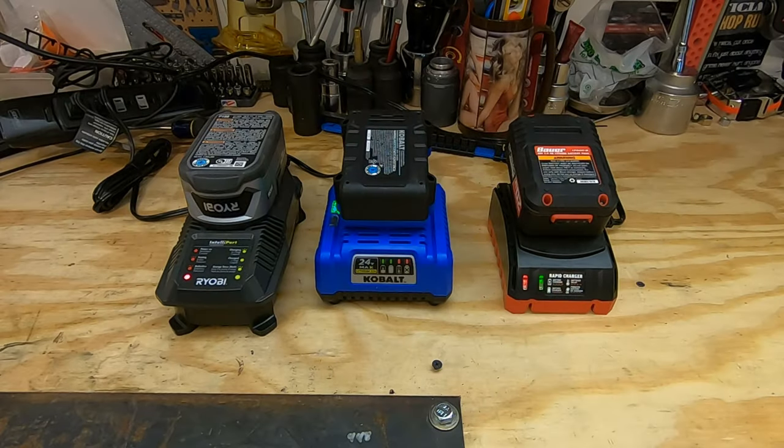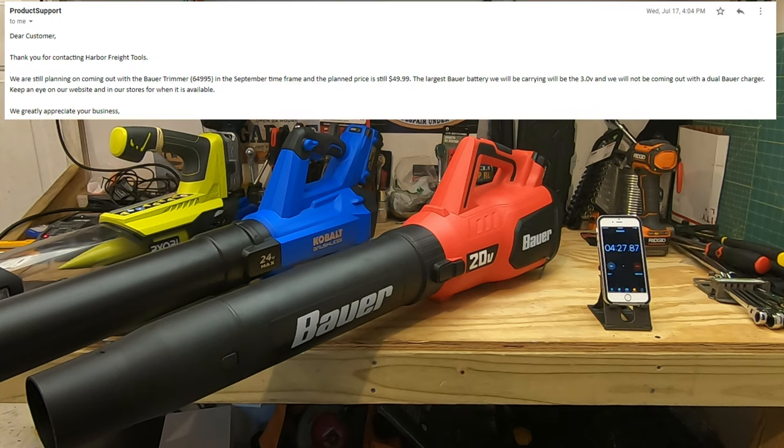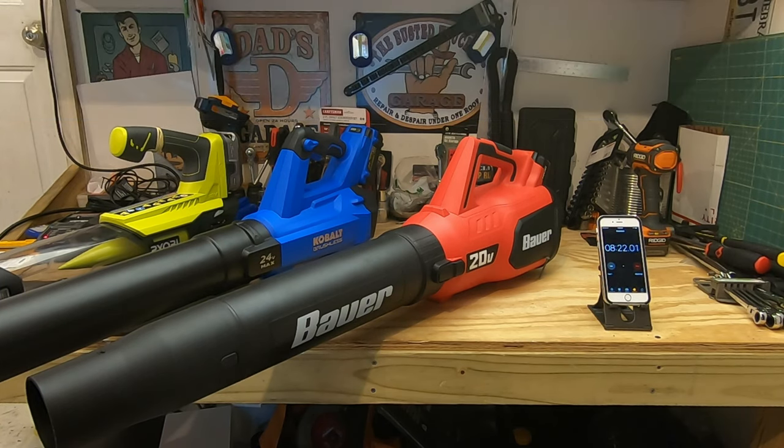The Harbor Freight is leading on max wind speed. It's worth noting that the Bauer only has a 3 amp-hour battery — the largest available for that line currently and for the foreseeable future. The Cobalt and the Ryobi both include a 4 amp-hour battery, and the Cobalt's is also brushless.